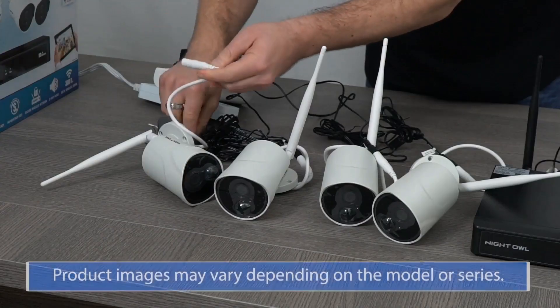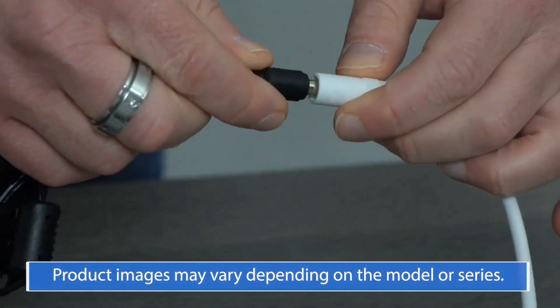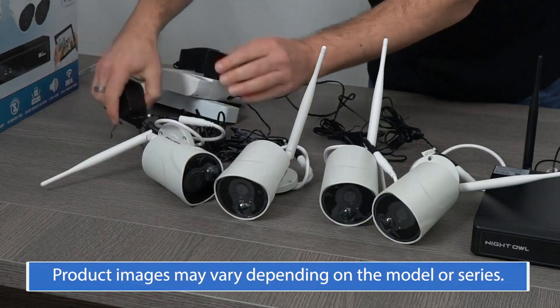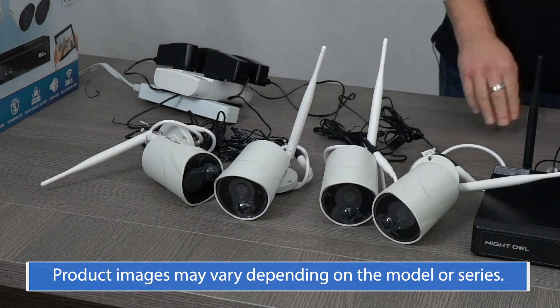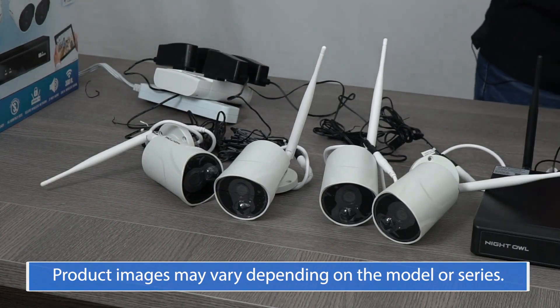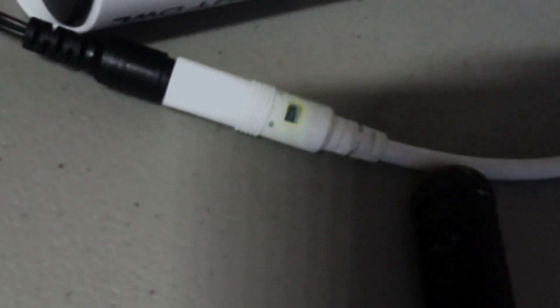Power on the camera using the Camera Power Adapter. Depending on the camera model, either the camera says 'Camera is in pairing mode,' or you'll hear a series of beeps. The status light then begins to flash quickly.